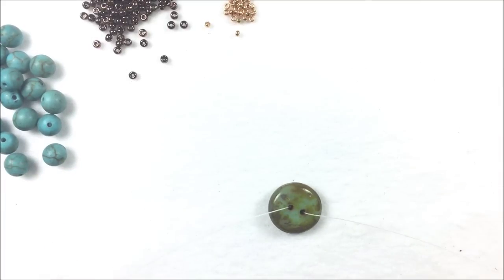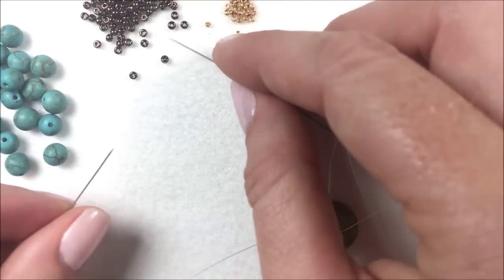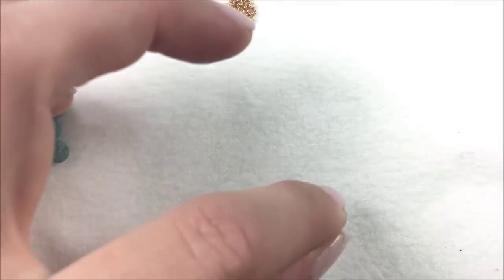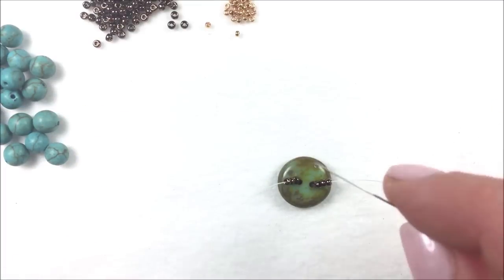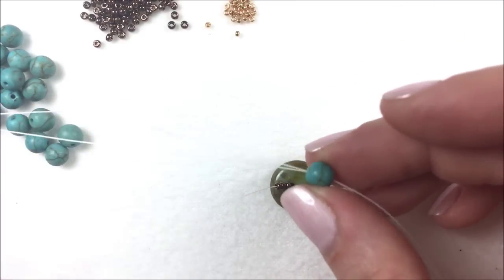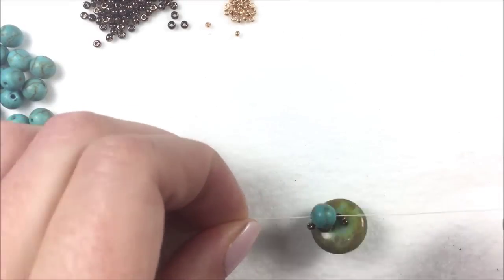Coming out of the back of the button, I'm going to start with my 11Os. The whole base row is going to be two needle right angle weave — creating it by adding beads on the side of the thread and crisscrossing the needle through one single six millimeter bead to get back to the start. I take three elevens on my right needle and three elevens on my left needle. Then I take a six millimeter bead and pass one needle through from the right going left, and the other from the left going right.